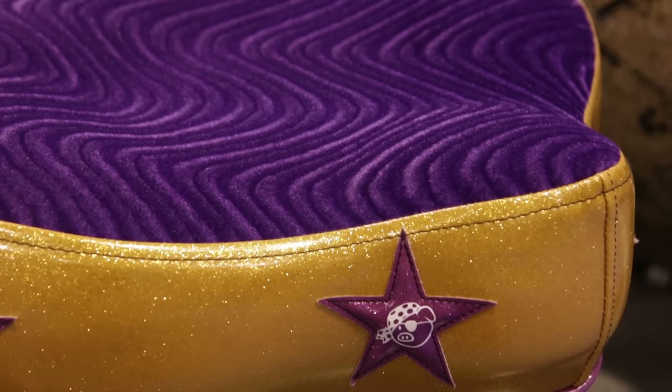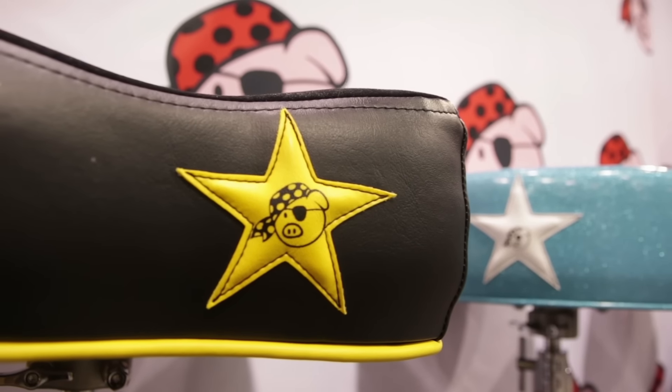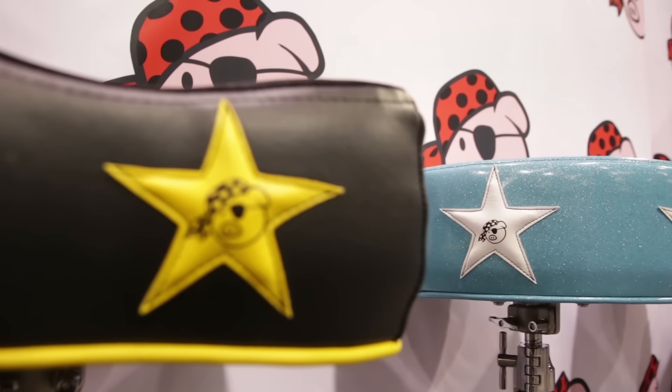We can do the stars on any throne, any color, any combination. There's thousands of options on our thrones. And this is a classic black and yellow, black velour top.